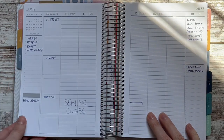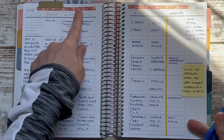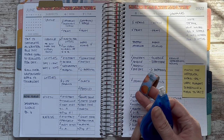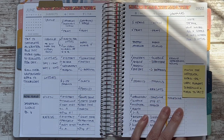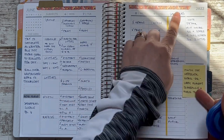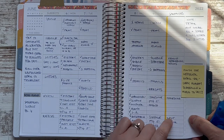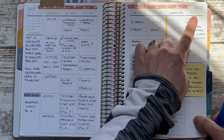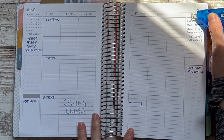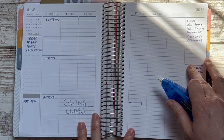This is my A5-size Plum Paper teacher planner — I think I have it linked in the description. I like to put washi tape on the top; I just pick something colorful and fun that catches my eye. I don't really coordinate or have a system. We don't do book work on Fridays so I white it out and use it for supplies, and I mark out Saturday and Sunday to put notes there.